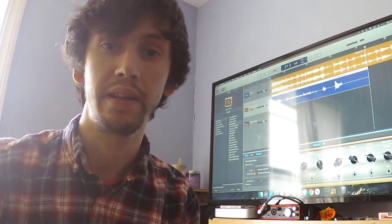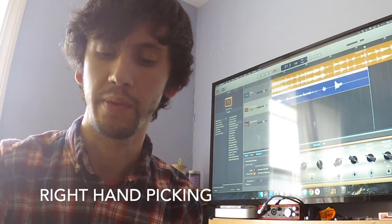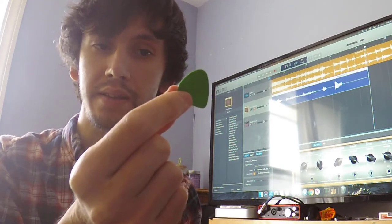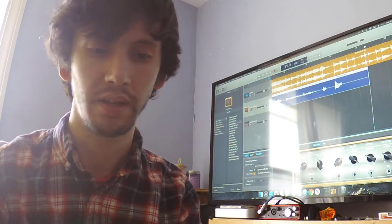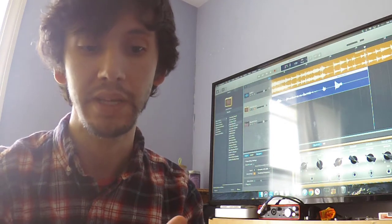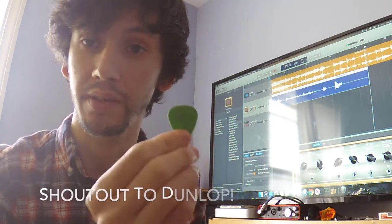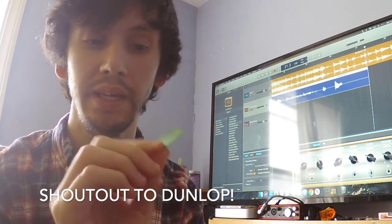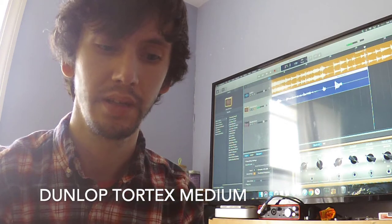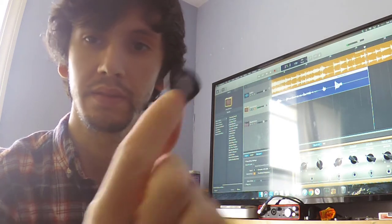Now you have your guitar and the first thing we're going to do is talk about our right hand. When we're doing that, we're going to start using a pick. They come in different sizes and thicknesses. This is kind of the normal size — it's 1.14 millimeters. A good company to buy picks from is Dunlop. Dunlop Tortex's are a very popular brand of picks. I use these little baby Tortex Dunlop — you can see a cute little turtle there.